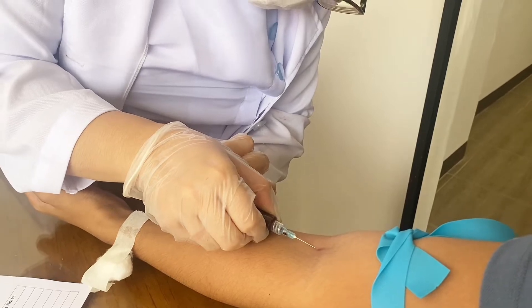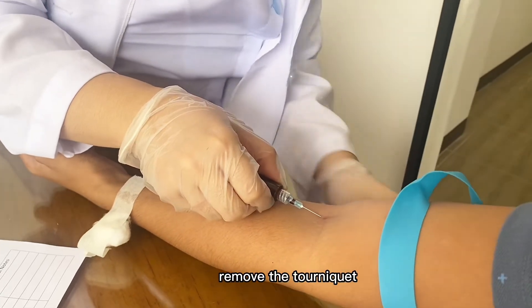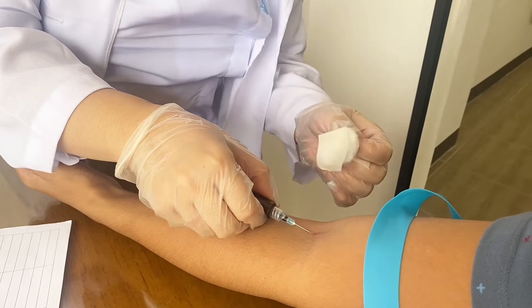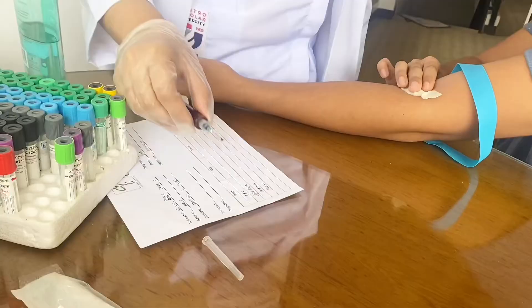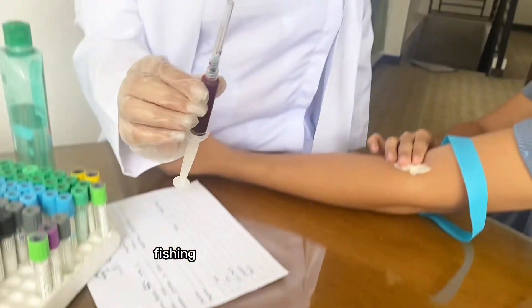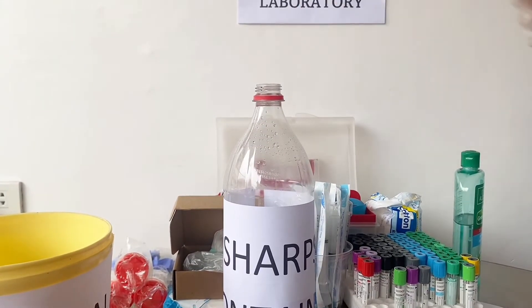Once sufficient blood has been collected, release the tourniquet before withdrawing the needle. Withdraw the needle gently and apply gentle pressure to the site with a clean, dry cotton ball. Use the fishing technique to prevent accidental needle prick. Discard the needle to the sharps container.